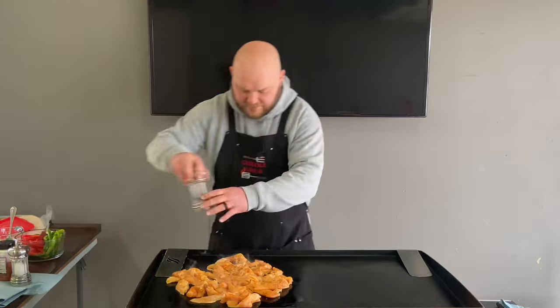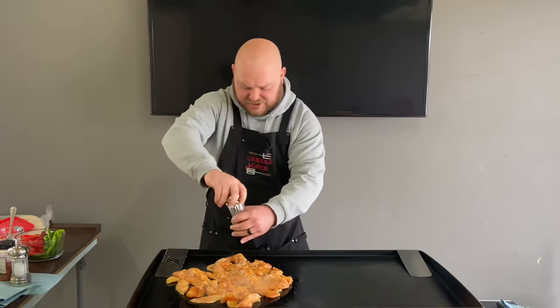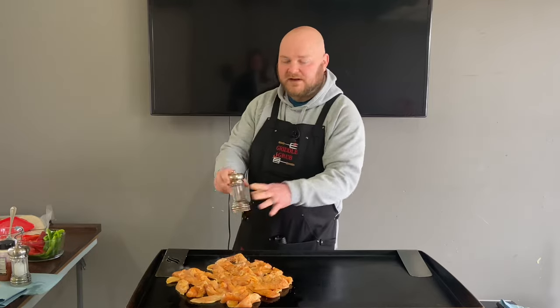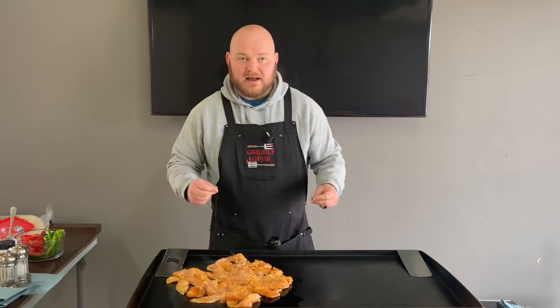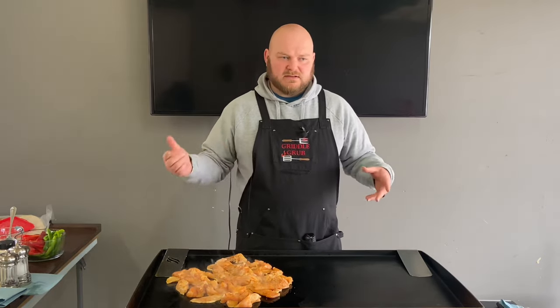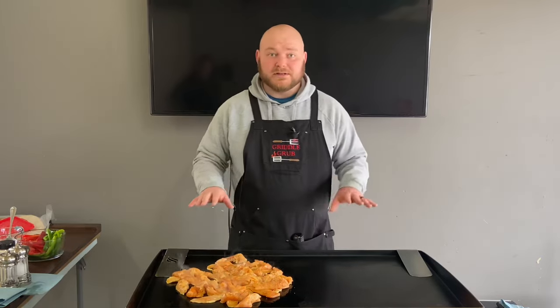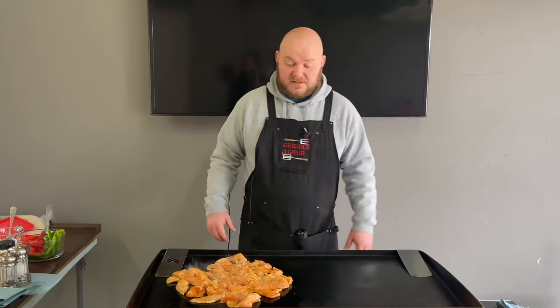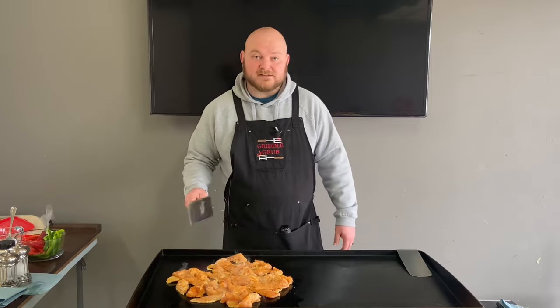I'm going to throw a little bit of pepper on — we just put the Cajun on. In my last video that I did fajitas on, I made this sauce with the Cajun and garlic — it's in the description — and man, it was really good. So doing the same thing with this, and it's probably going to be just as good. I don't see why it wouldn't be.